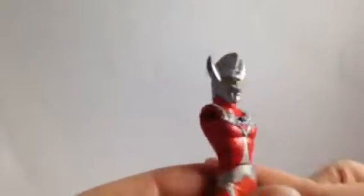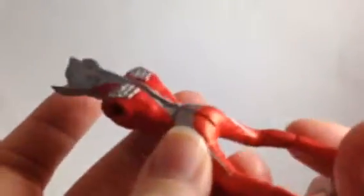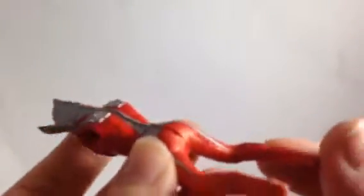Hi everybody, it's Shannon from RetroDollsUS and today I have a couple of pretty old action figures. They're from the series Ultraman. They're from Japan.